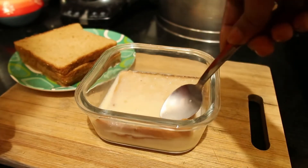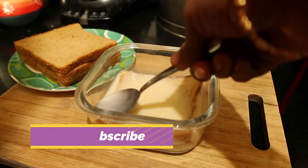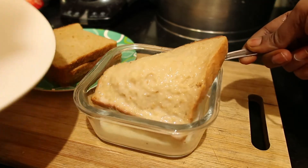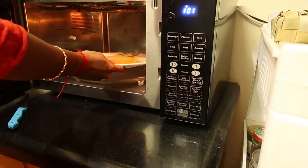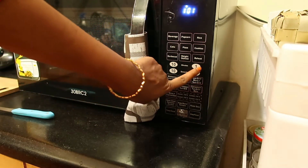Just immerse both sides of the bread and transfer it to a microwave safe plate. Place it in the microwave oven and set the timing for two minutes.